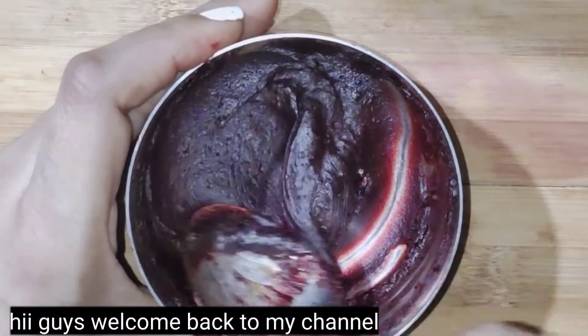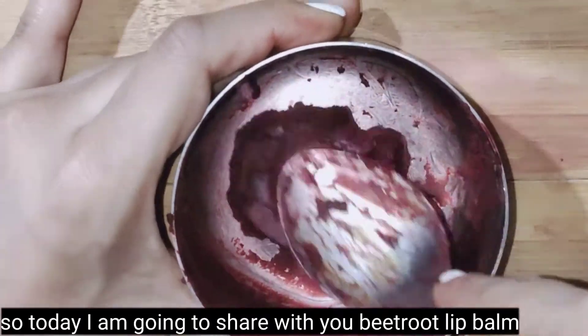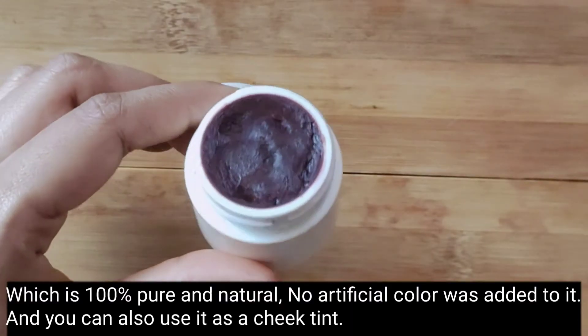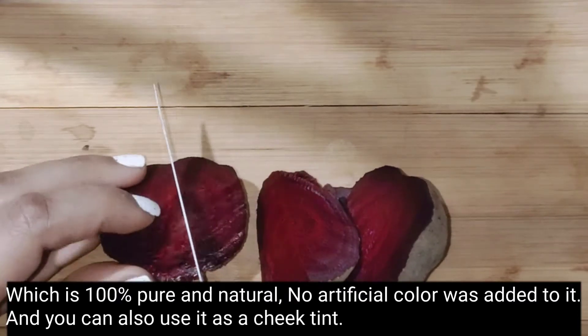Hi guys, welcome back to my channel. I am going to share with you a beetroot lip balm. It is 100% pure and natural. There is no artificial color added. You can also apply it like a cheek tint.